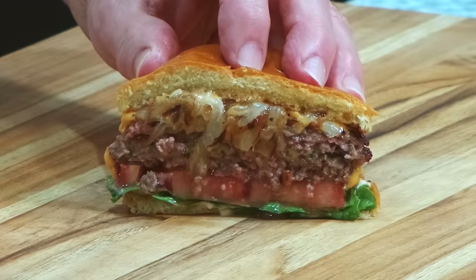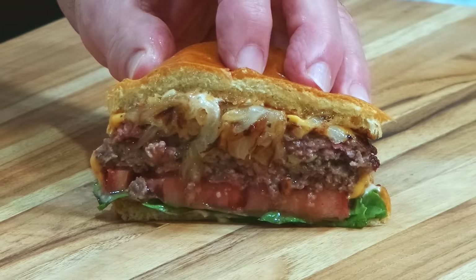Well hello there friends, my version of a smash burger. Stay tuned, I'm going to show you how to do it. Remember thumbs up if you liked the video, subscribe to the channel and ring that bell. Stay tuned friends, we're doing it right now together — smash burger.